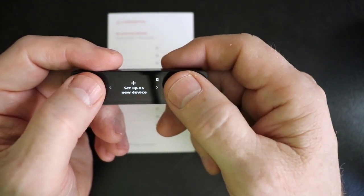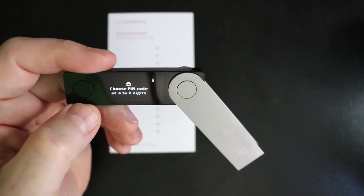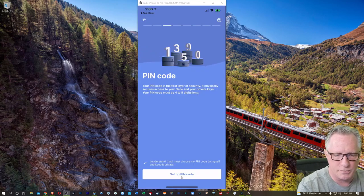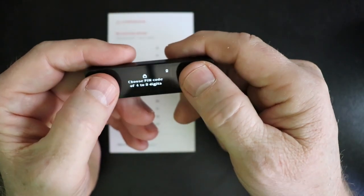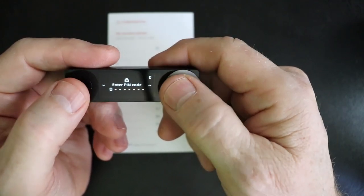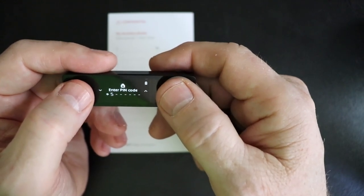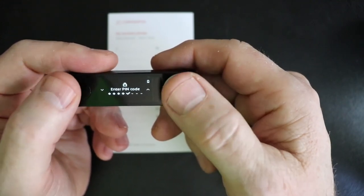We'll hit both buttons here to activate this command, and then it says choose pin code. They explain what the pin code is and why it's important. We'll choose the pin code, and then we'll confirm the pin code. You use the buttons up or down to choose a number. When you get to a number that you want, you just hit both buttons, and that advances you to the next digit. Once you've chosen that fourth digit, you have a checkmark there indicating that you can end right now just by hitting both buttons.